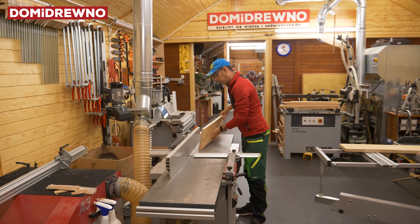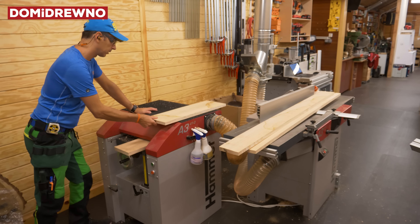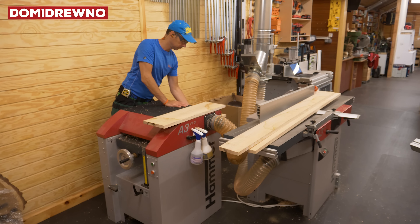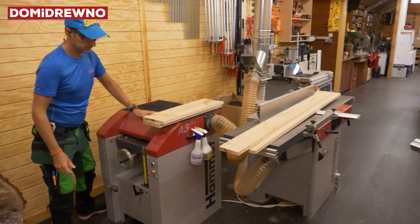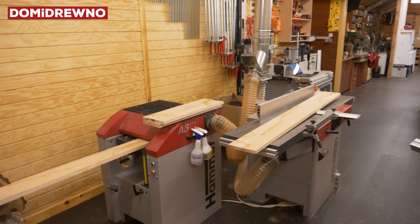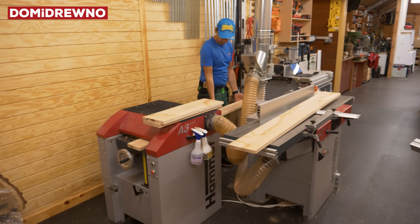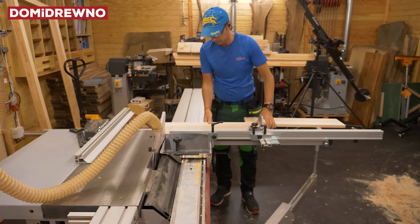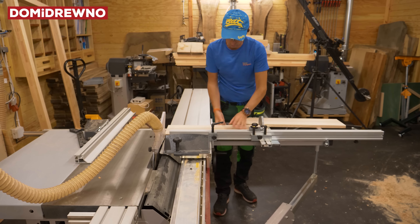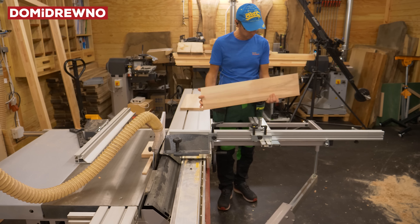The next machine is the planer, and another one is the thicknesser. All machines are from Hammer, made in Austria. The thicknesser has a spiral cutter head, so the finishing is nearly ready to finish with oil or wax.